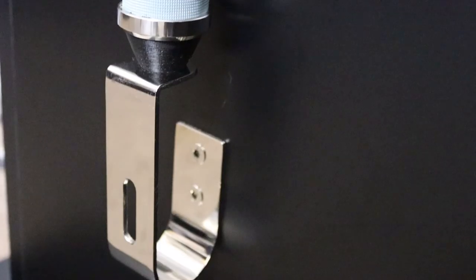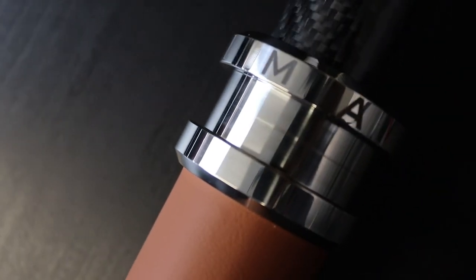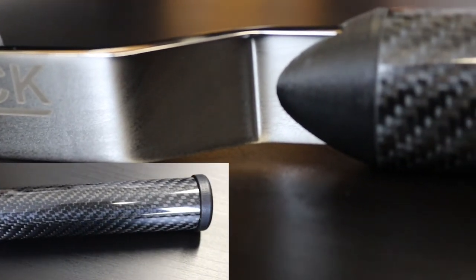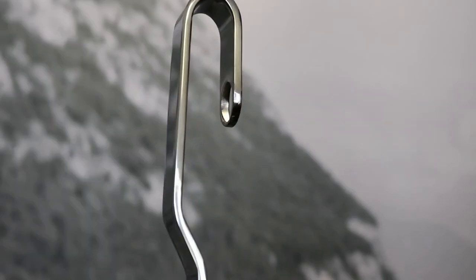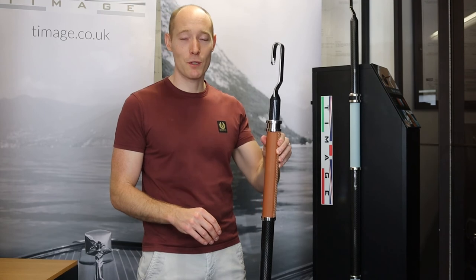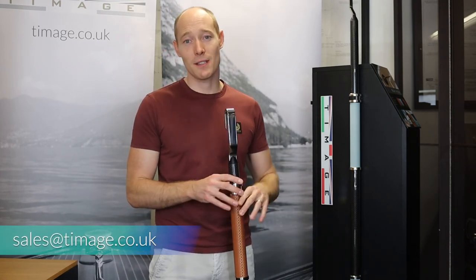The bottom bracket features the same curved hook design as the head. Hopefully you've enjoyed having a closer look at these boat hooks. If you have any questions about the products, please contact us at sales@timmage.co.uk.